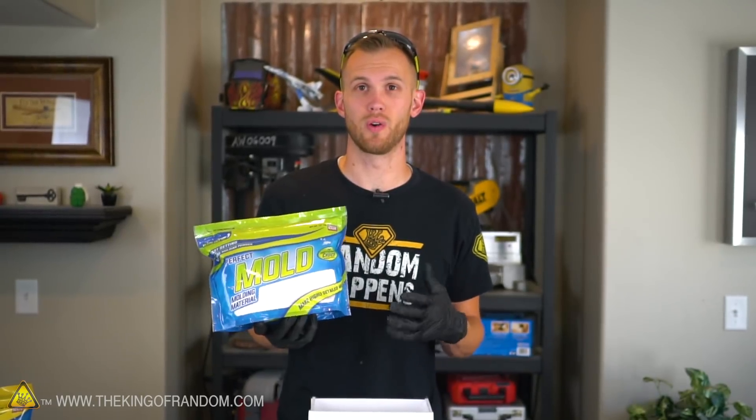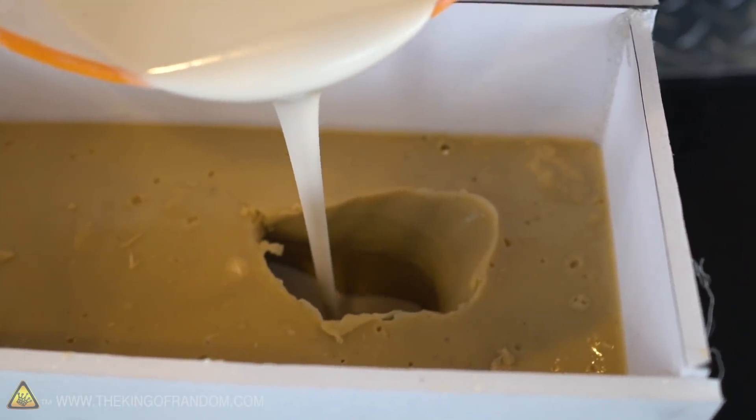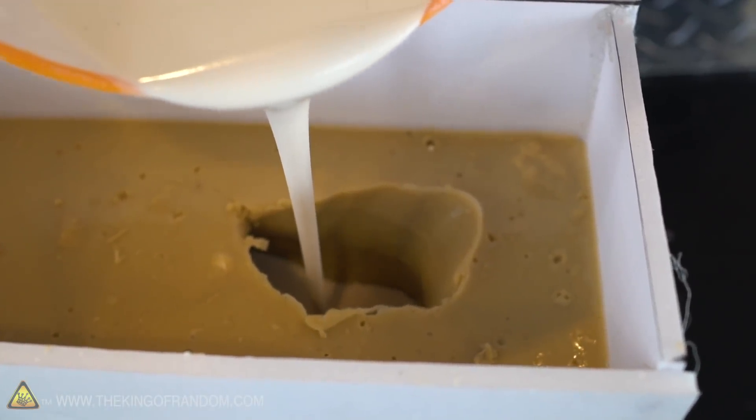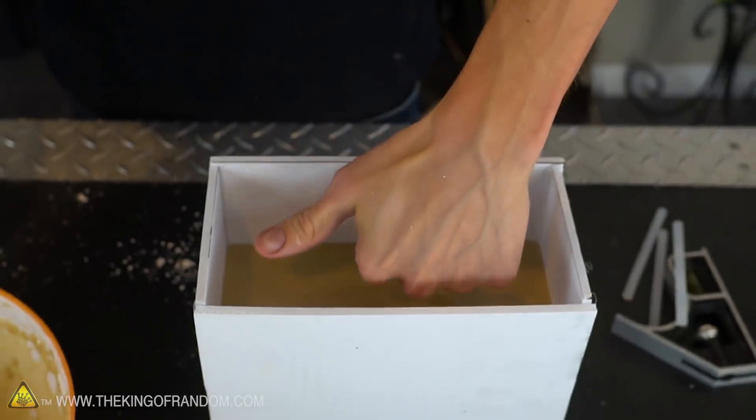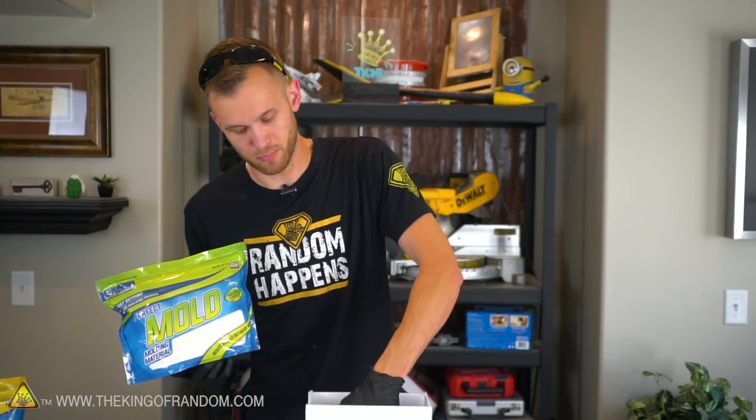Alginate is also a very wet material while you're using it as a mold, so there are some things you can't cast in it. A lot of types of resin won't work well if they're surrounded by moisture. However, it is perfect if you're trying to cast something made of plaster. And because it cures so much faster, it's a lot more comfortable — otherwise I'd have to hold my hand perfectly still for 45 minutes. Alginate is also a lot more slippery than silicone, so I should be able to just slide my hand right out of the mold once it's done.